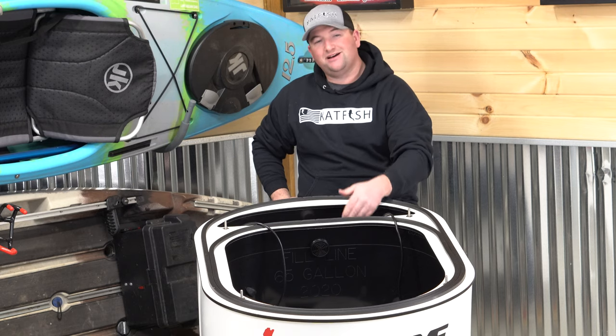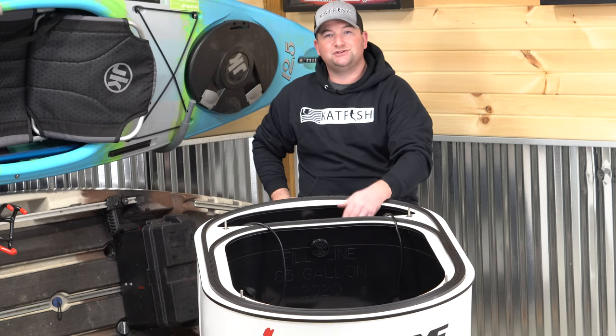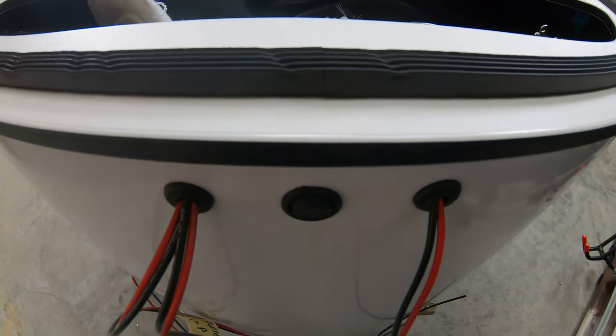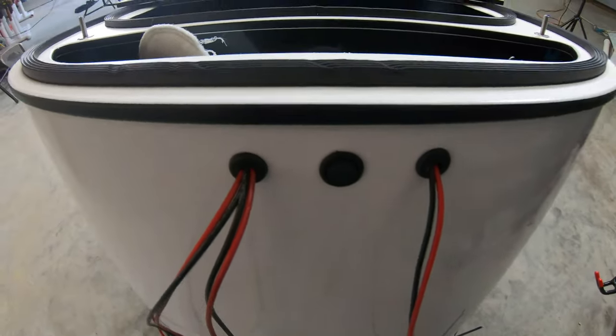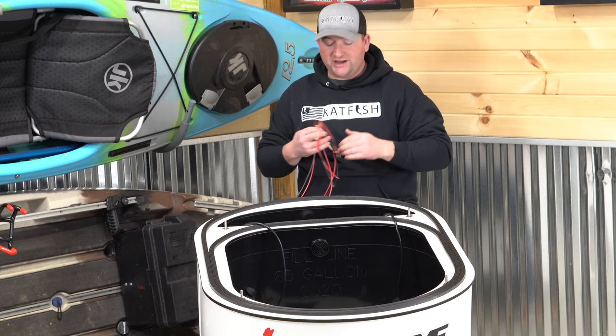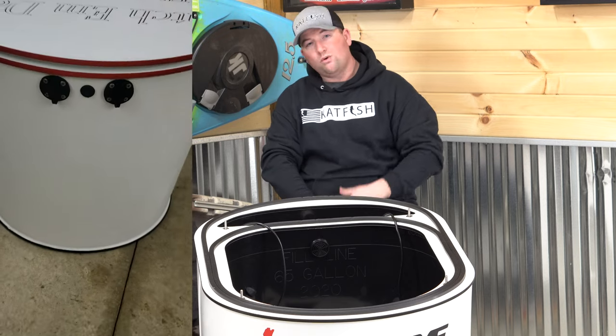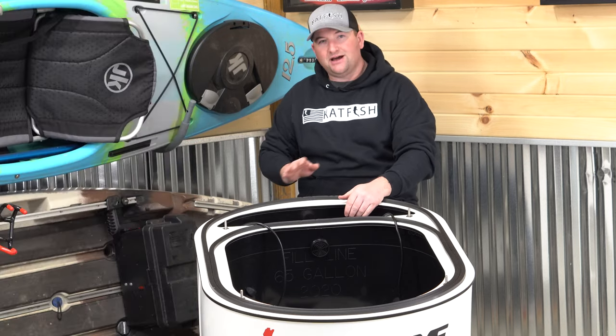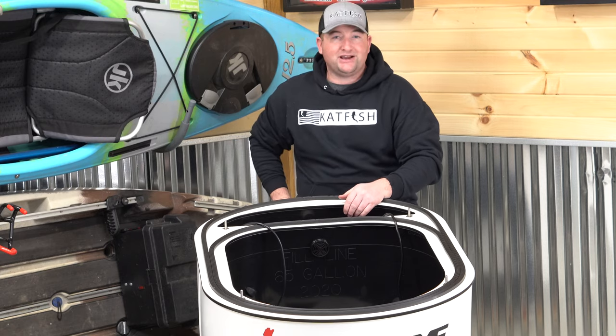When it comes to powering up those three 12-volt Tsunami pumps, you've got a couple different options. You can have the wires ran out in the back separately so that you can run them to three separate switches or a single switch panel, whatever you want to choose. Or you can have quick disconnects installed into the back to make a nice, clean connection in the back of your tank.